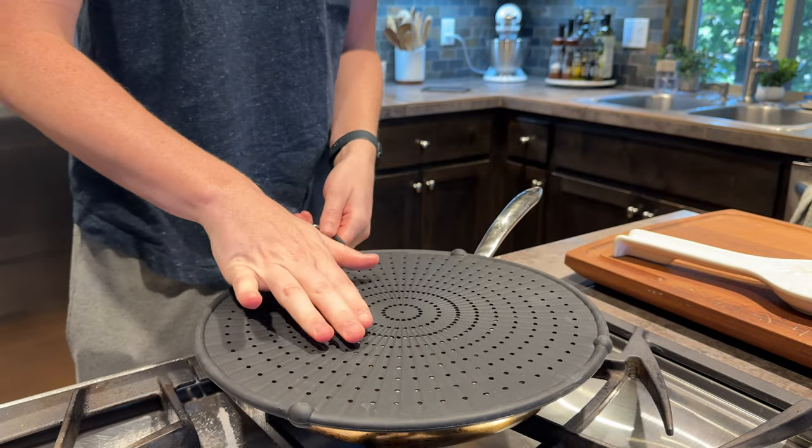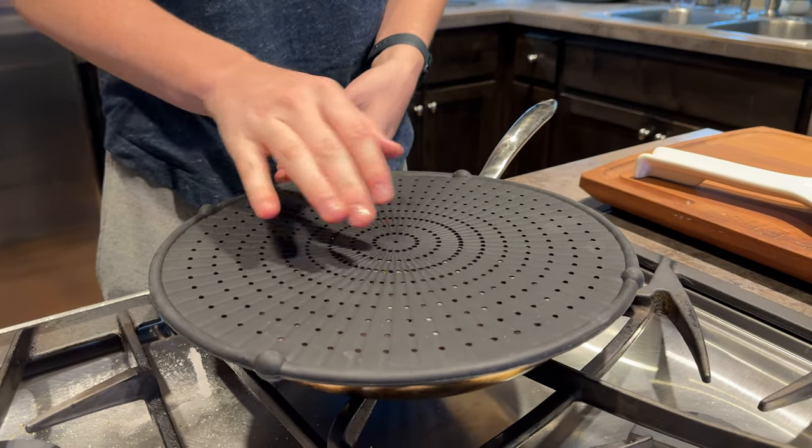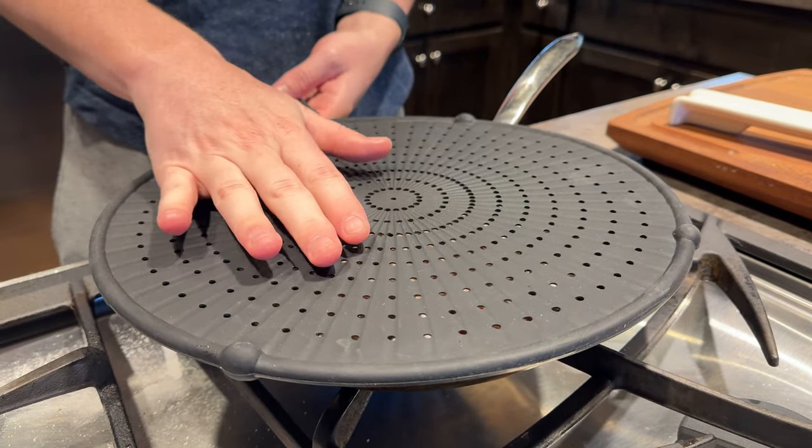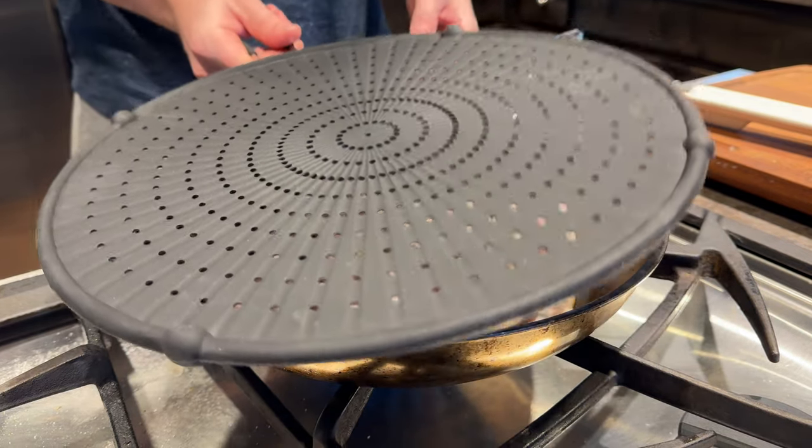What's nice about this versus my old one, which was mesh, is that this is so washable and easy. With the mesh one, the moment you get soap in it, you can never get the soap out. So I really like this.